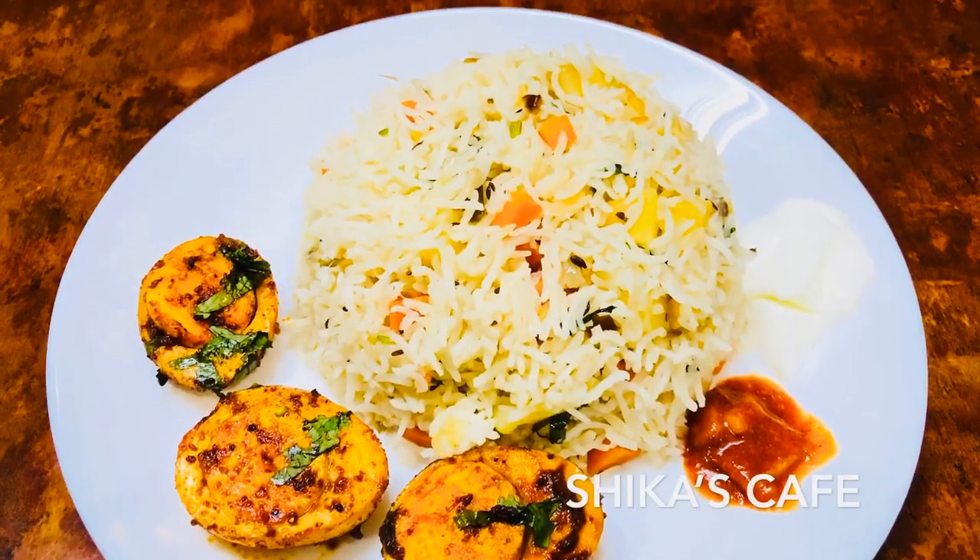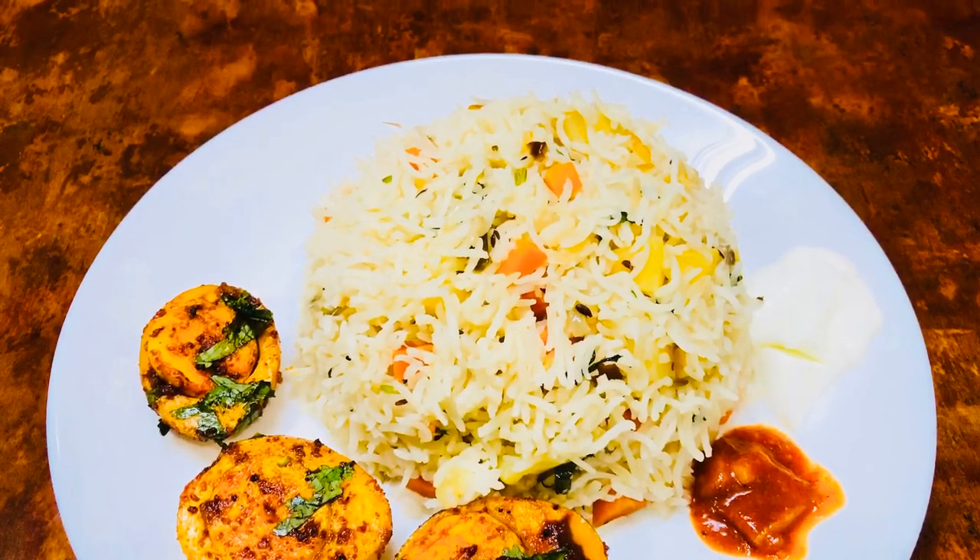Hi, dear friends. Assalamualaikum. Namaskaram. Welcome back to Shiga's Cafe.